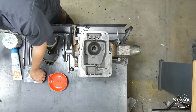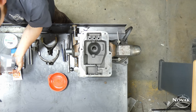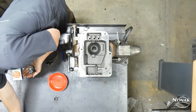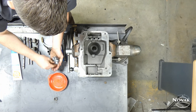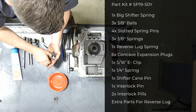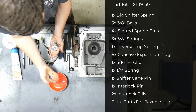Welcome back. We have our lid all cleaned up and our forks and rails cleaned up. To clean these you can use brake cleaner. We sandblast all these forks and use a vapor hone on the rails to preserve the sliding surface. Here we have our small parts kit. We have our top cover spring — that's your shift tower spring.